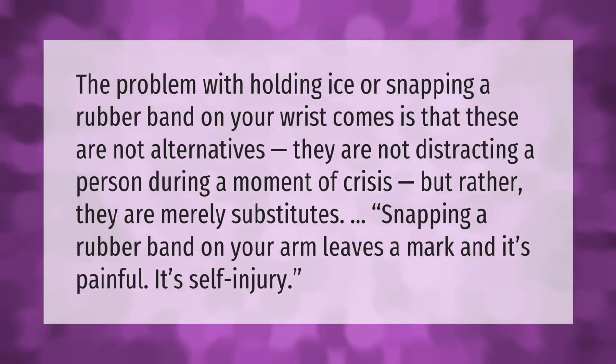The problem with snapping a rubber band on your wrist is that it is not an alternative — it is not distracting a person during a moment of crisis, but rather is merely a substitute. Snapping a rubber band on your arm leaves a mark and it's painful. It's self-injury.